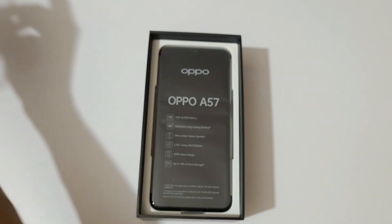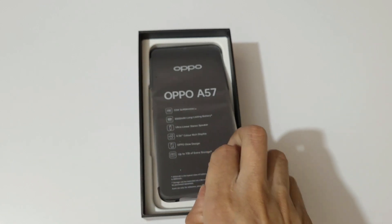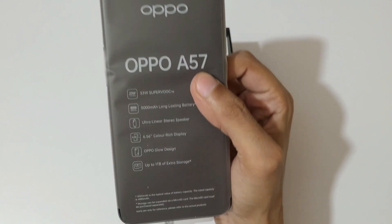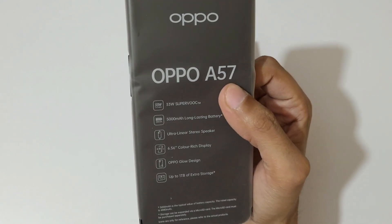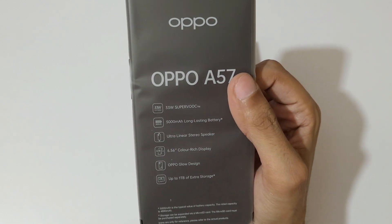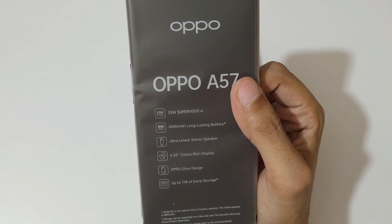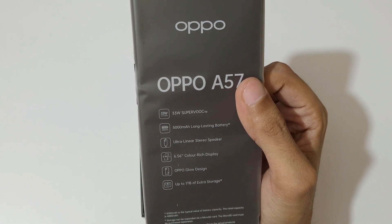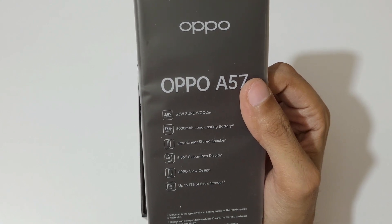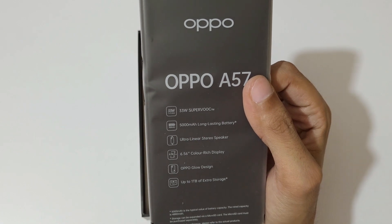We also get a transparent back case with camera protection, which is a really good thing. And here's the phone itself — Oppo A57 2022 in Glowing Black color; the Glowing Green color is also available. The highlighted features include 33W SuperVOOC fast charge, 5000mAh long-lasting battery, ultra-linear stereo speaker, 6.56-inch color display, Oppo Glow design, and up to 1TB of extra storage.